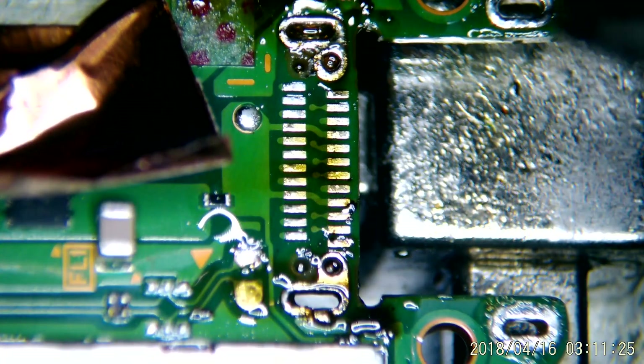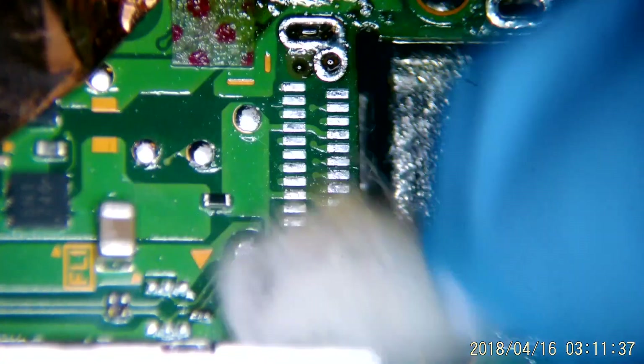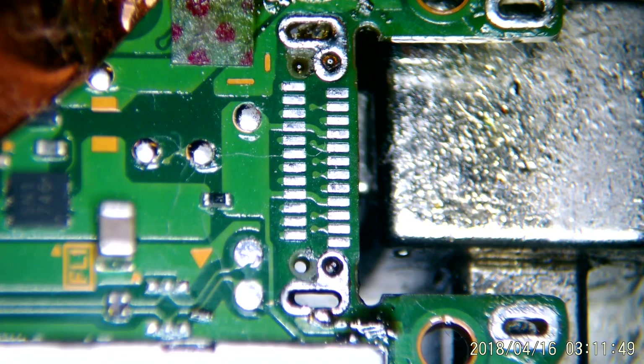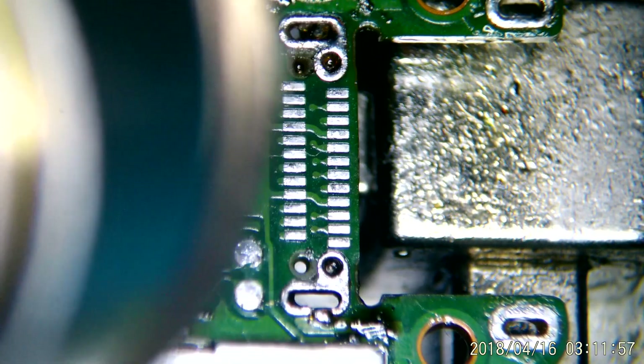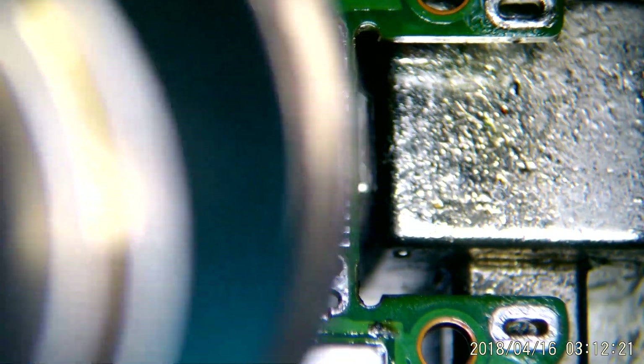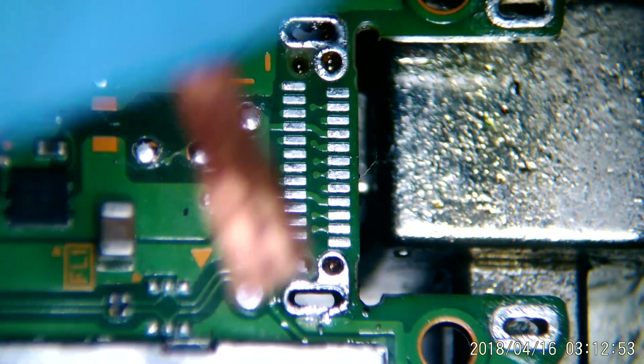Alright, I think we're looking pretty decent here. We're going to get that last bit out. There's a little chunk next to the hole, but we'll clean that up later — not a big deal. Go ahead and swab this down, get all that old flux off of the board. If you want to apply a low temperature, like 170 or so, you can make that stuff melt so it's easier to remove. Once you're pretty sure you've got everything opened up here, go ahead and take your port and make sure it sits down flush on the board. If so, we can move on to the next step.